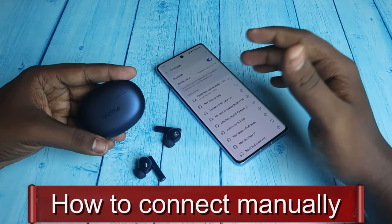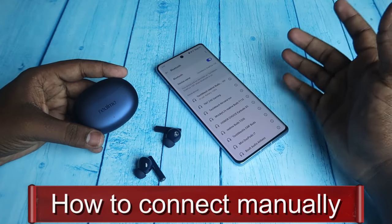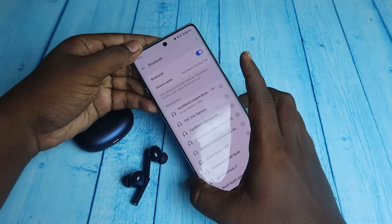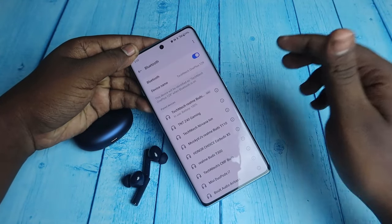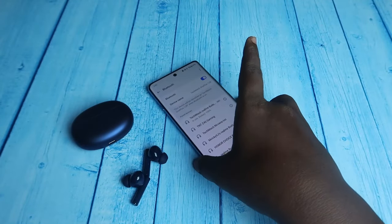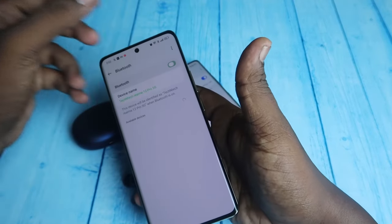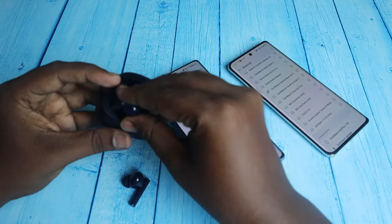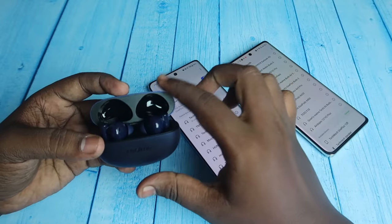If you want to connect to any new device immediately, you can use the manual pairing mode. Even if you are already connected to an existing device, you can easily connect to any new device. Currently I'm connected to this smartphone, so if I want to connect to a new device, just enable the Bluetooth on that device and place both earbuds into the charging case.